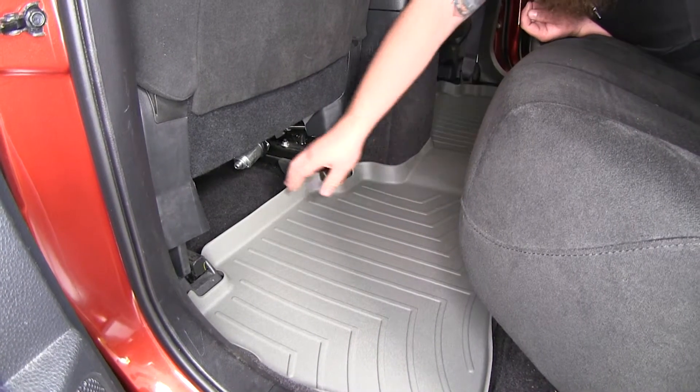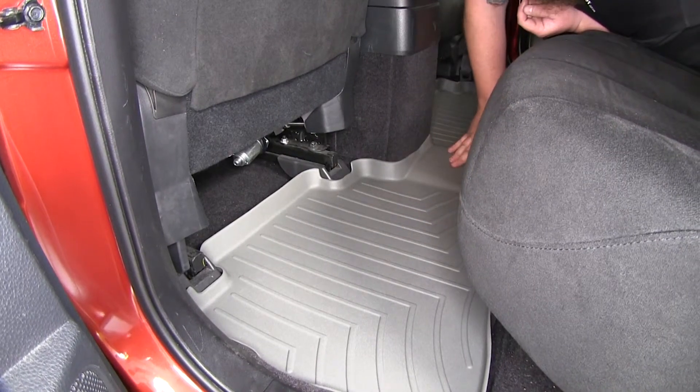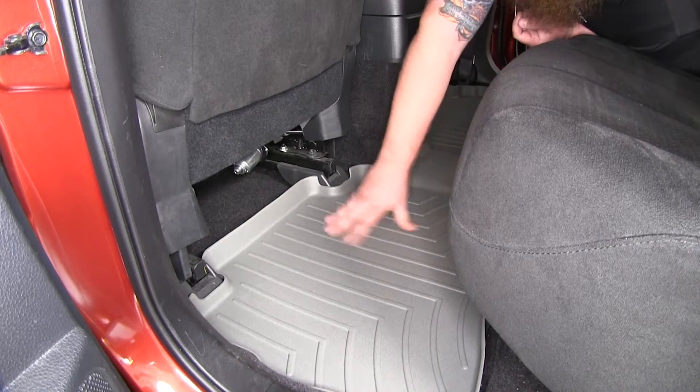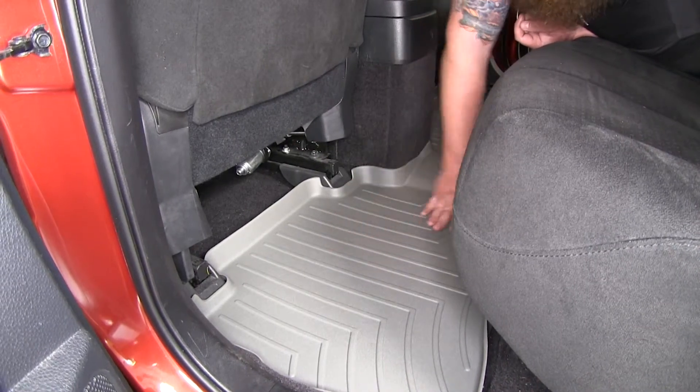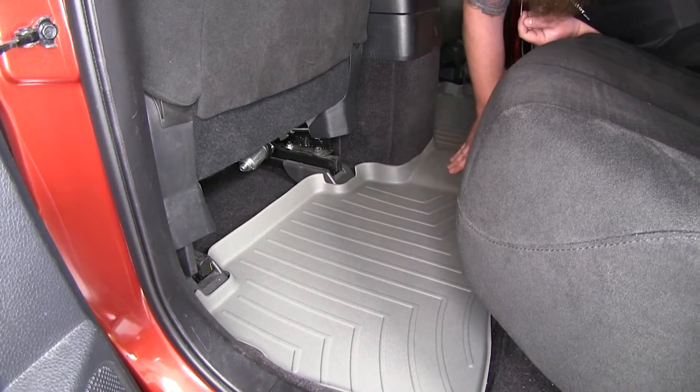These WeatherTech rear floor mats are made of a nice rubberized thermoplastic material that's going to be really durable and keep your interior clean. These floor mats can handle battery acid, oil, and any other harsh chemicals that you may track into your vehicle, along with moisture and mud.